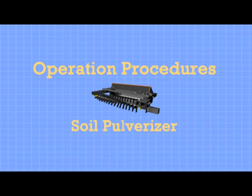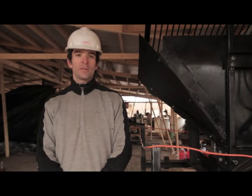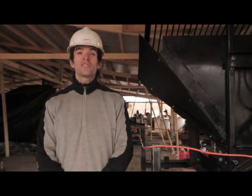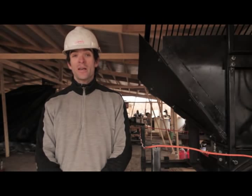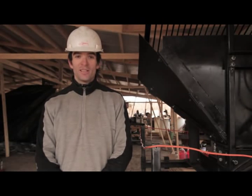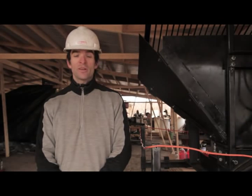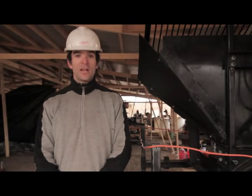Welcome. This is the operation, safety, maintenance, troubleshooting, and repair guide for the soil pulverizer, as of December 2011 at Factor e Farm. This is life-size, real, dangerous equipment, and all safety and operation procedures should be followed at all times — otherwise you risk getting injured, hurt, or even killed. These machines operate on 27 to 54 horsepower. That is not a plaything.